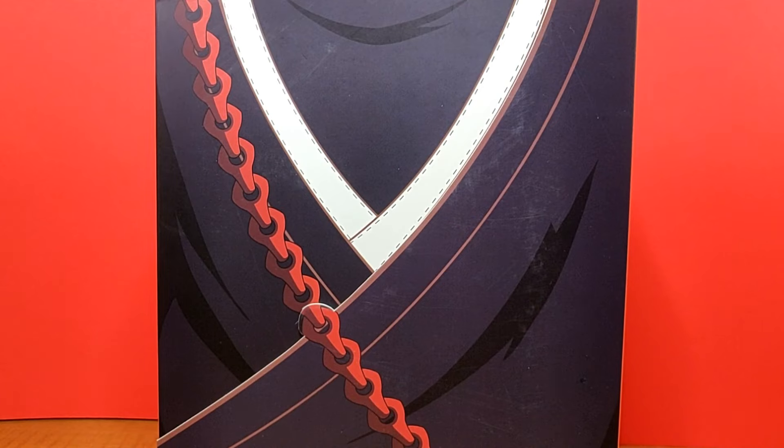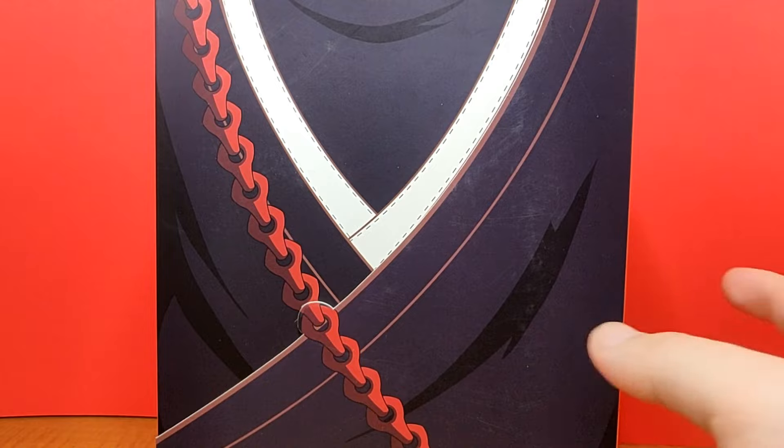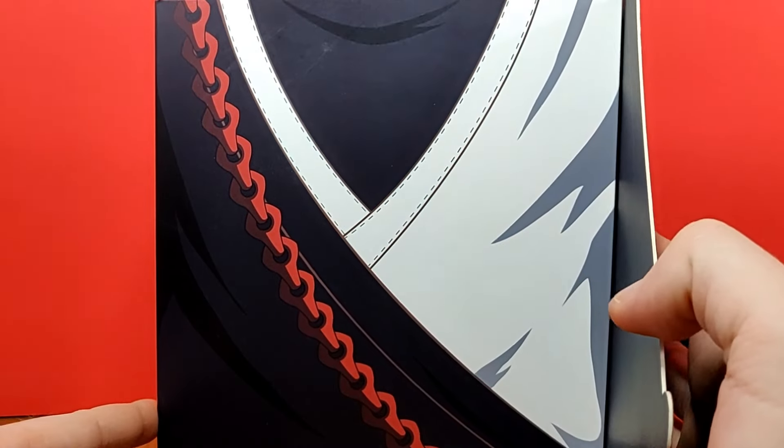Hey, what's going on guys, this is Starblast Studios coming here with a brand new figure review. Today we're going to be taking a look at the Dasin Model Ichigo Kurosaki from Bleach. A lot of people are going to be very excited for this release because it is going to be the very first high-end articulated Ichigo Kurosaki figure in the scales that people would prefer. Bleach is very popular and they didn't really make a lot of high-end articulated figures, so this is going to be the very first of its kind — a third-party company release — and I'm really looking forward to showing this figure off to you guys.